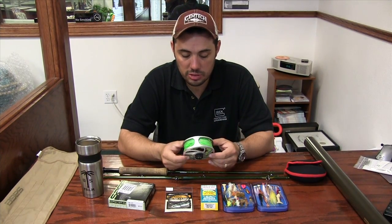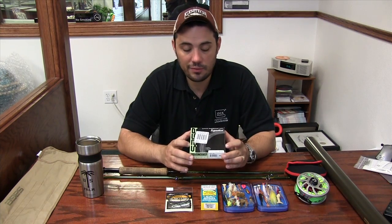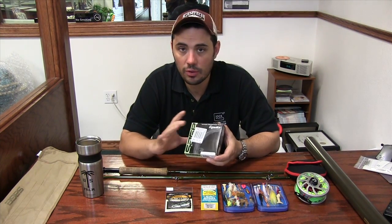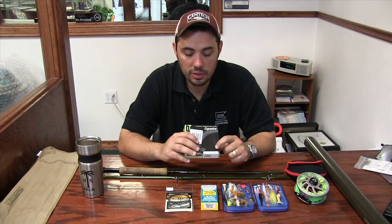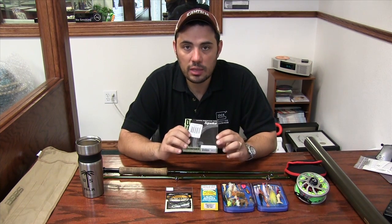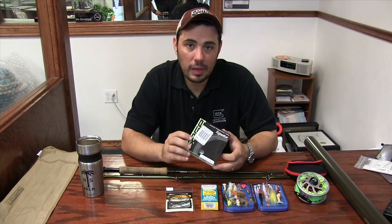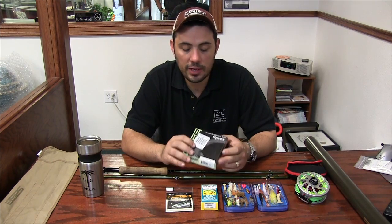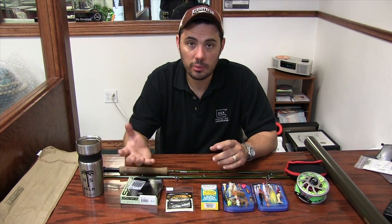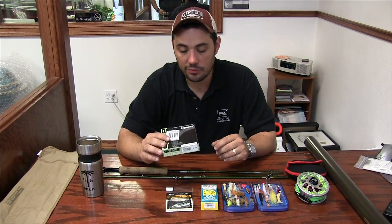I use 20-pound backing on most of my setups, or I'll use 30-pound Spectra Power Pro. As far as buying fly line — if you're new to fly fishing, there are like 100,000 different fly lines out there and it can be very confusing. Generally, what I use all around the Gulf Coast for all inshore species is a weight-forward floating line — WF8F — whatever weight matches my rod. The eight-weight floating line is not ideal for flounder, but they don't make a Rio flounder taper. If you want to buy a fly line specifically for flounder fishing, I'd recommend a weight-forward eight-weight intermediate sinking line, because you're fishing the lower bottom of the water column, if not all the way on the bottom.